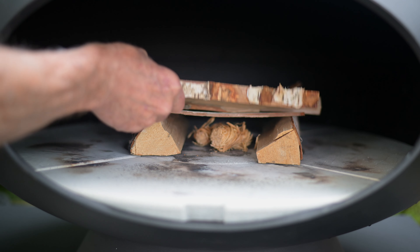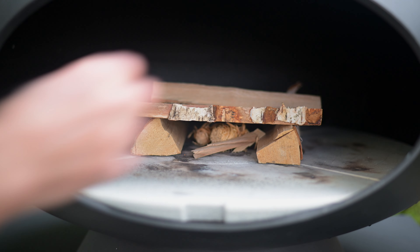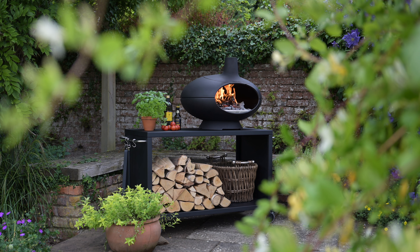Now we're going to light the fire, but before we do that I want to talk about the fuel you use because that's really important. You're going to be putting food in this thing and you don't want any horrible chemicals, you don't want wood that's been treated, you don't want scrap wood.